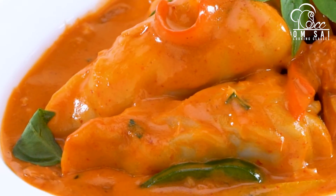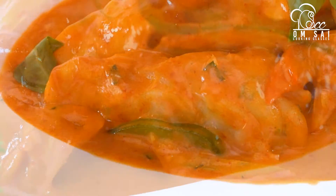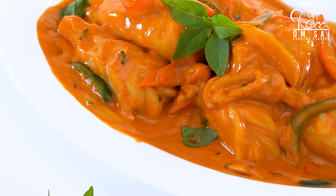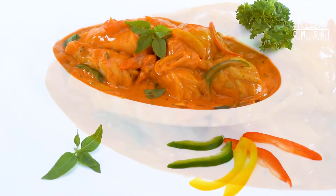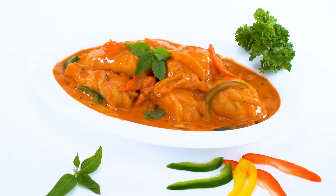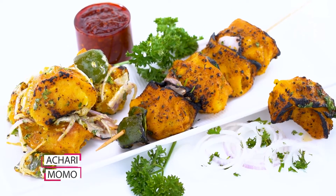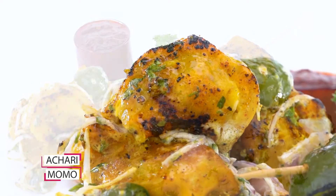So in today's class, I have covered all the menu. After learning, you can start your business — you can definitely start your business from this class.